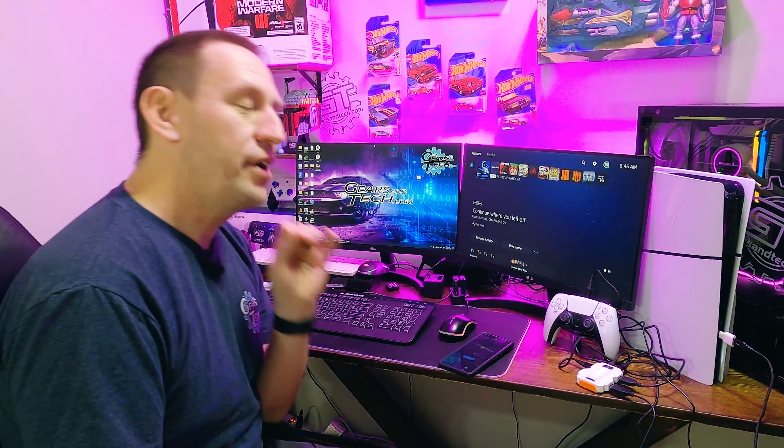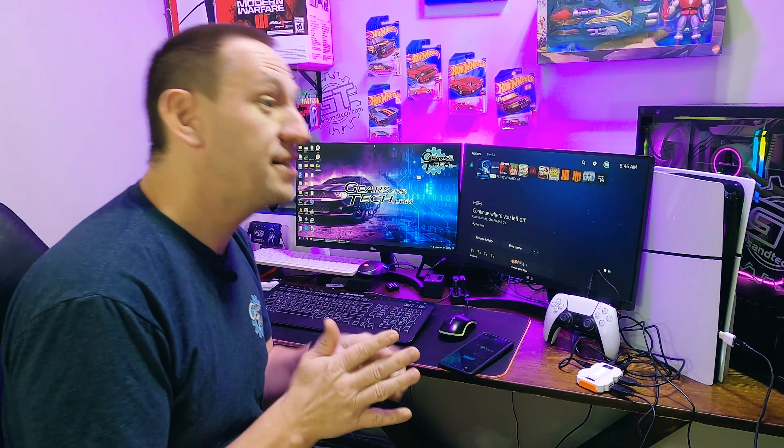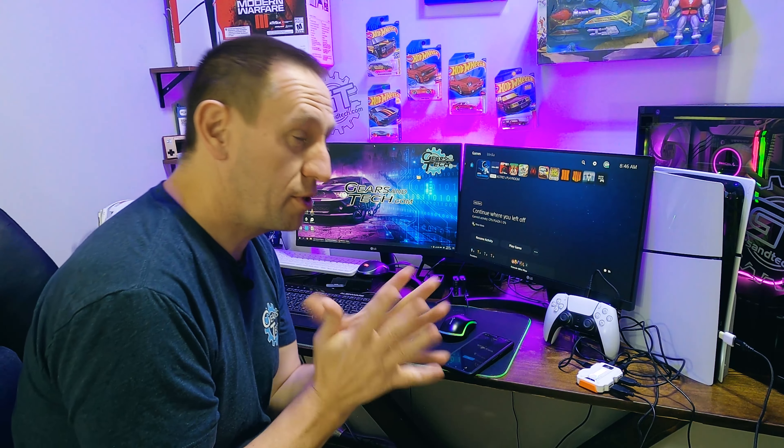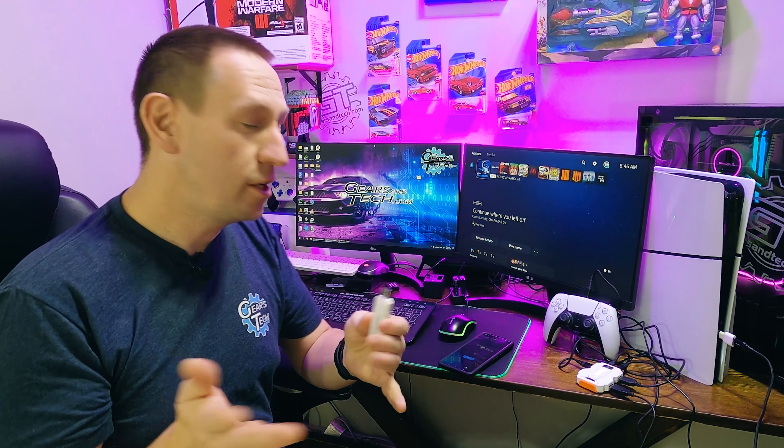Now we're here at the PlayStation 5, all connected. The first question you're going to ask is: does this work with PlayStation 5 games? No, it does not work with PlayStation 5 games. It will work on your PlayStation 5 just like it works on PlayStation 4, PlayStation 3, Xbox, or Switch — but not on PlayStation 5 games. And no, it will not work with the B-Savior U5 dongle either, and I'll show you exactly why right now.